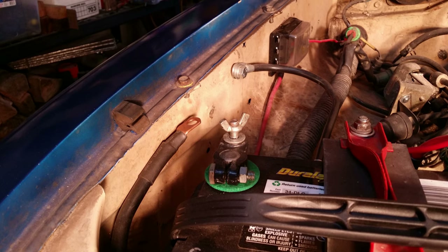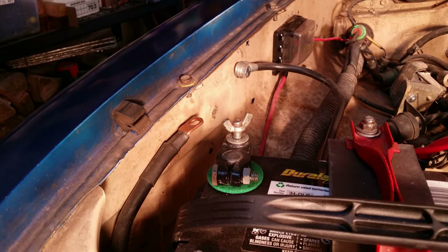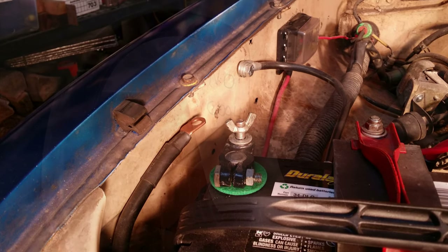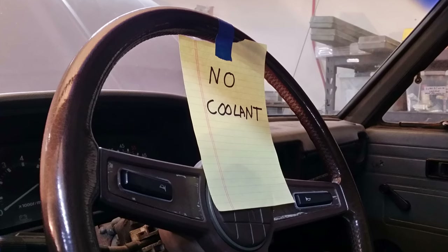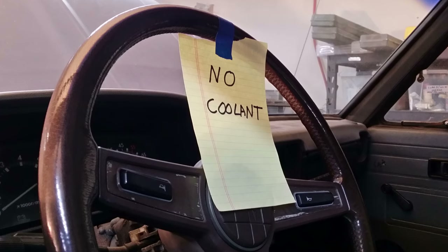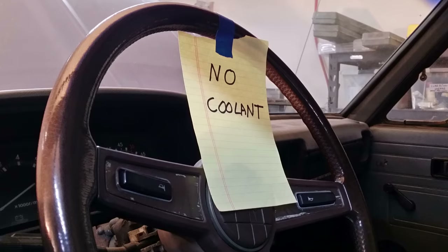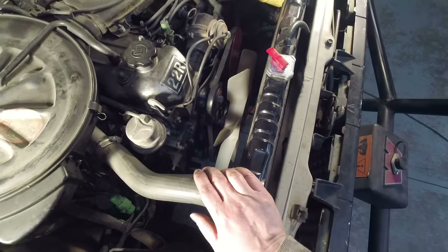One thing I always do when working on projects is to disconnect the negative terminal from the battery — you just never know what might happen working down in the engine bay, so better safe than sorry. Also, anytime I drain critical fluids I leave a note on the steering wheel that doesn't come off until those fluids are replaced at the end of the job. You'd be surprised how you forget things after an all-night wrench-a-thon, and little notes like that can save you a lot of money.